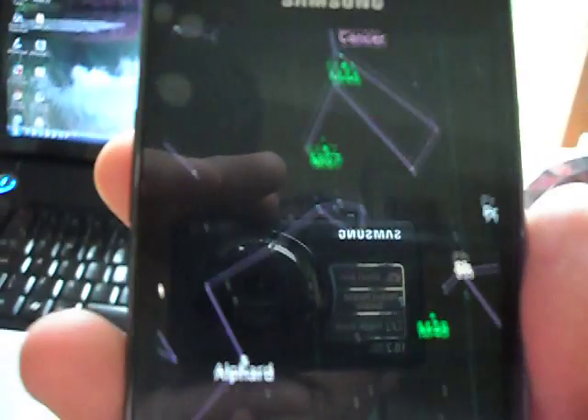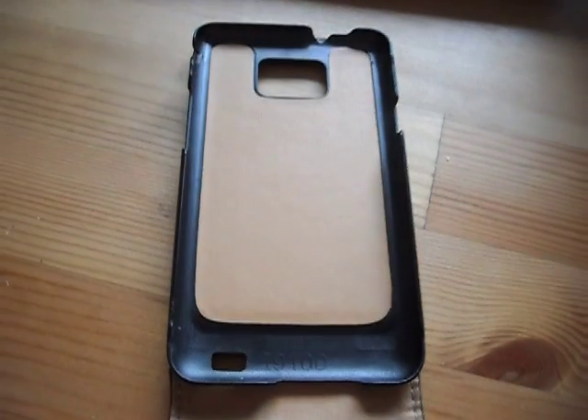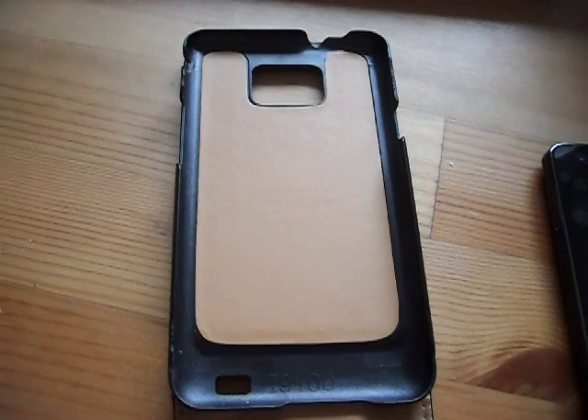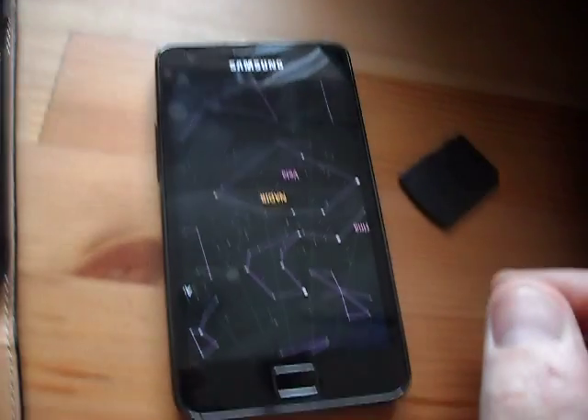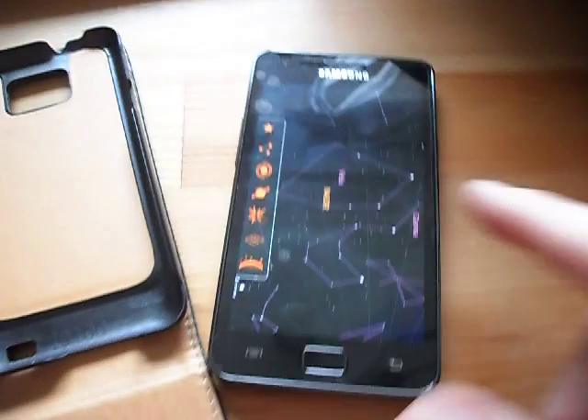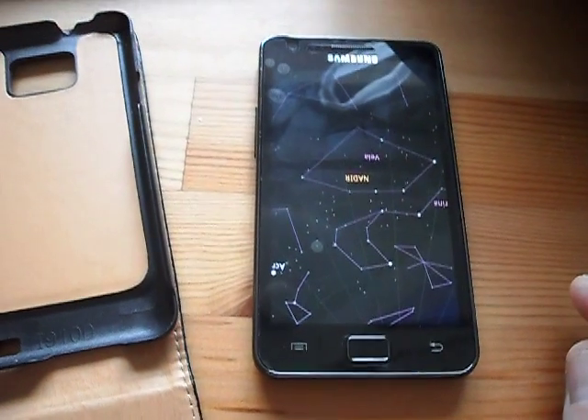The reason it doesn't work when it's in there is because there's a magnet in it. Magnets interfere with compasses, and Google Sky Map needs a compass to work — there's what I think they call a magnetometer in the phone, and it talks to your compass to get it to work.